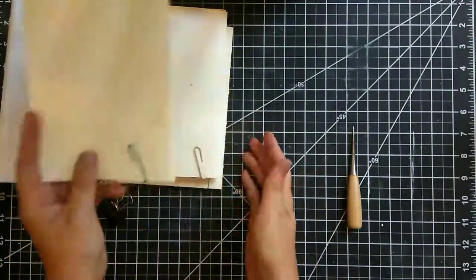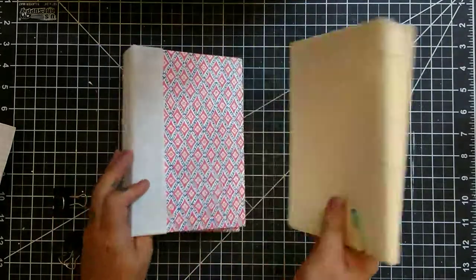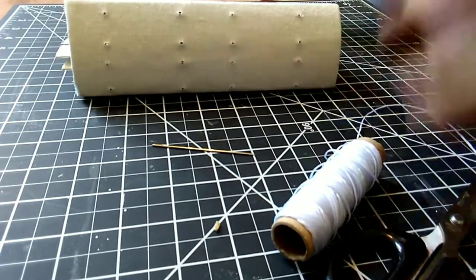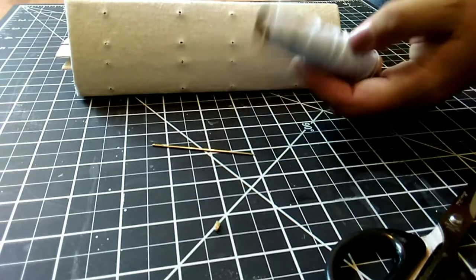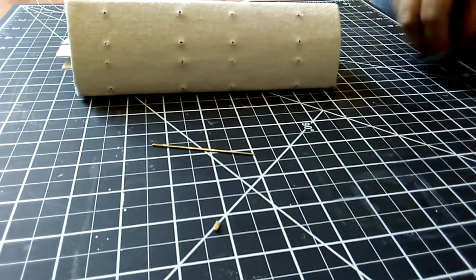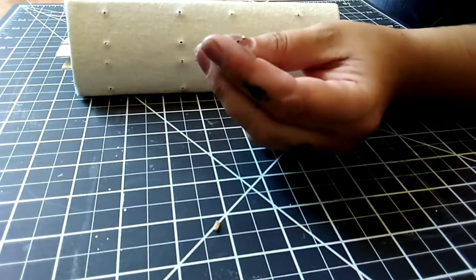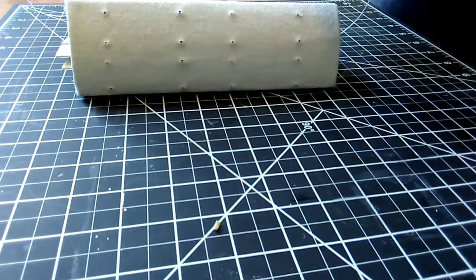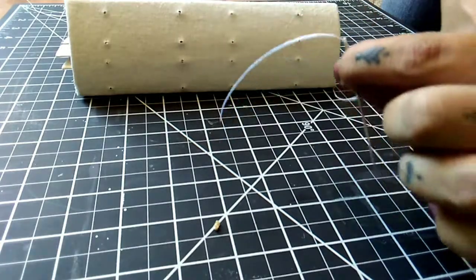Once you have all of your holes punched in all of your signatures and your spine, we're going to begin the binding process. I'm using just a white wax linen thread. I'm going to take about two and a half feet of thread and cut that off. I have a needle here — it's a pretty heavy gauge needle, but it doesn't really matter as long as you can get it through the spine of the book. I've just threaded my needle so that I have a little bit of a tail on the other side.